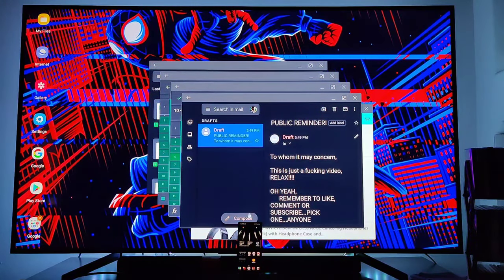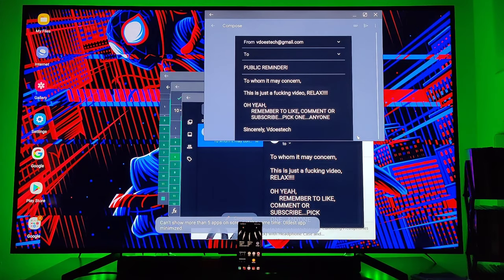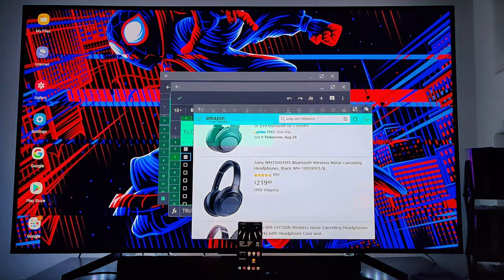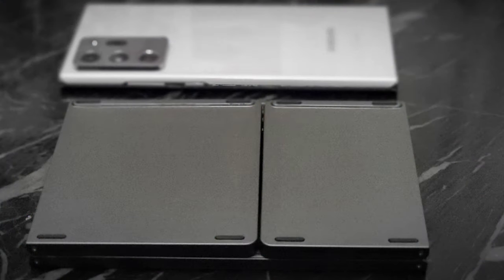I had an email I was supposed to write — let's click on that and get it done. So yeah, this is Samsung DeX and there goes the keyboard — no issues at all. This could be the perfect little dope keyboard. I'm not having any issues with it. I think I'm gonna go play with this keyboard some more. I'll catch y'all on the next one — it's V Does Tech, later!